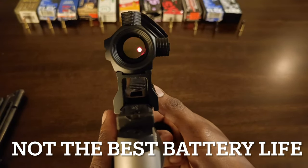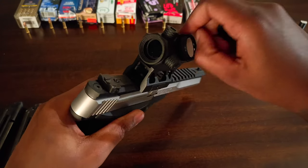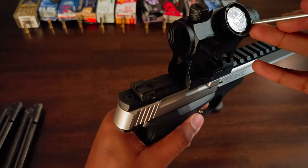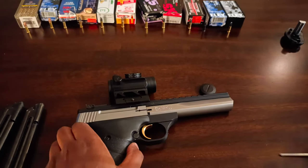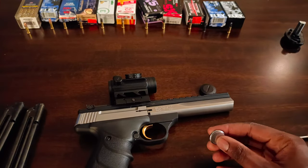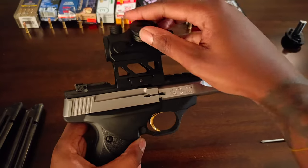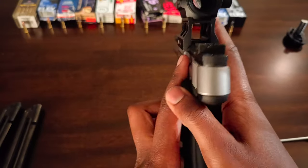You pop the battery out just like so — maybe it's not that easy. As you can see the battery heated itself a bit but the battery is in there pretty secure. We get a new one in there, pop it in, screw it down, and she should be good to go.